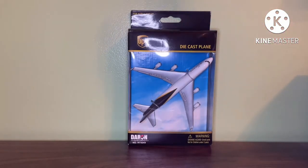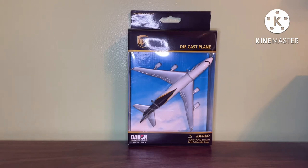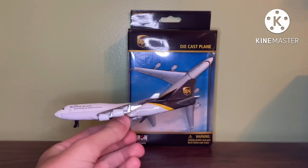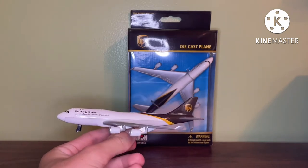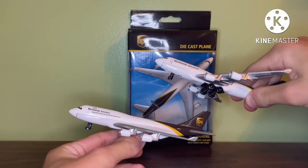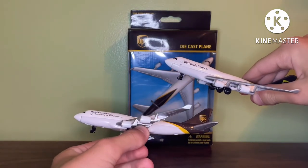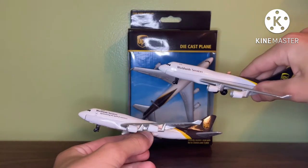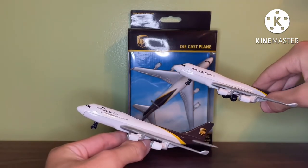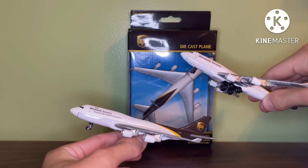There are three versions of the UPS 747. The first one, which is this one, was a complete stickers model. The second one was pretty much the same thing but painted. The latest one is the painted model that does not say 'synchronizing the world of commerce' — it just says 'worldwide services.' Now I have all three models in my collection, so I technically have a complete fleet of UPS models.